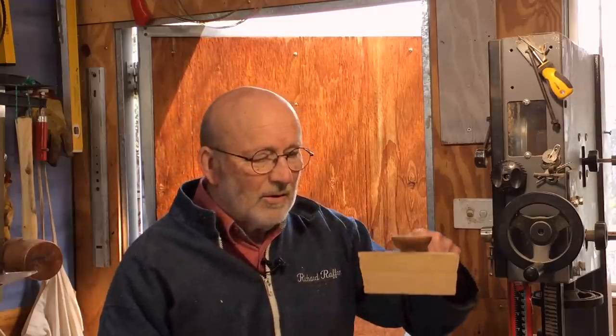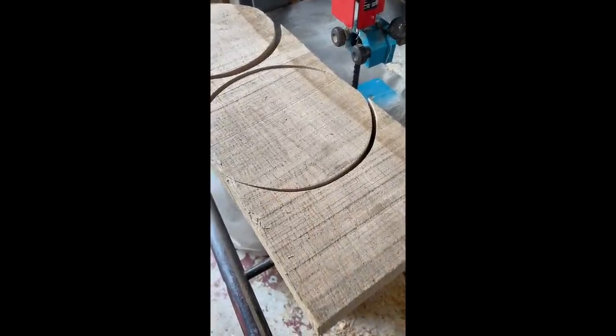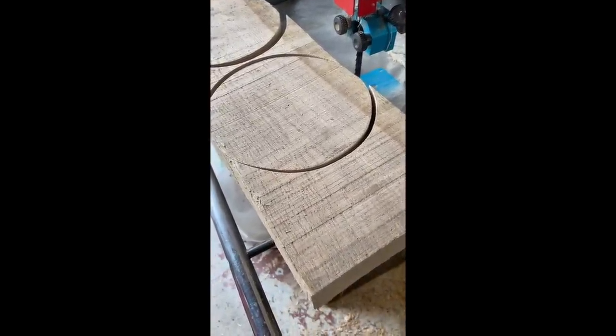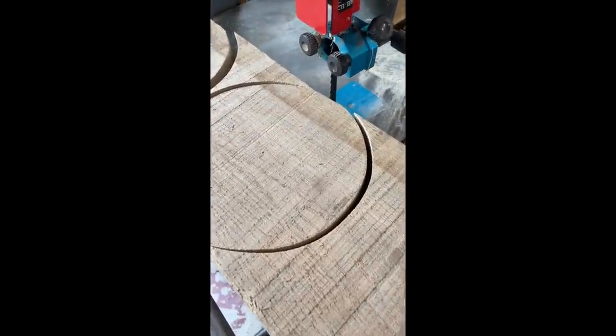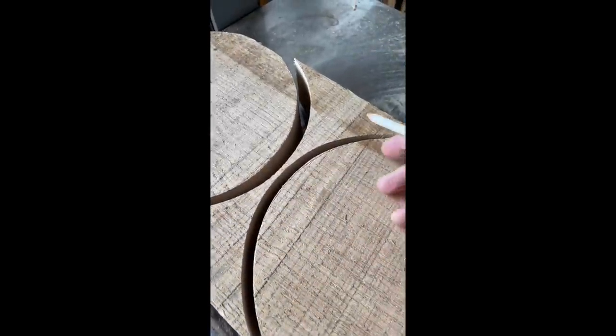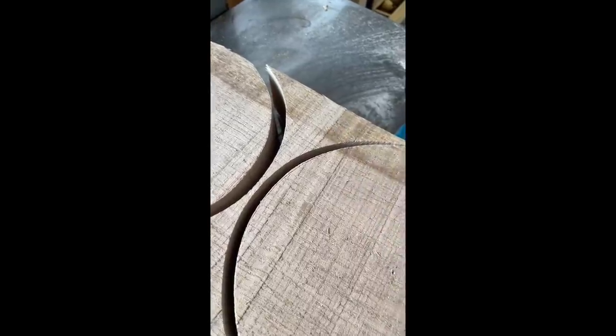Hello, I'm Richard Raffan, and in this video I'm going to show you how an offcut like this, which might normally burn, gets made into a little bowl. This is part of a two and a half metre board I'm cutting up for trophy bases. It's around eight inches diameter, and I hate to waste anything, so I'm going to be keeping these sections for small bowls.